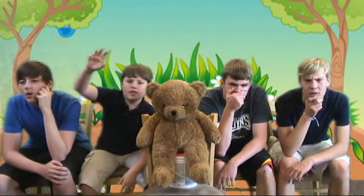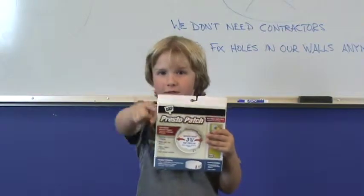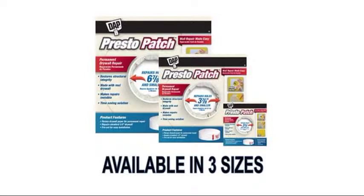Any questions? Is it actually that easy? So easy, even you could do it. Available at local hardware and paint stores throughout the United States and Canada.